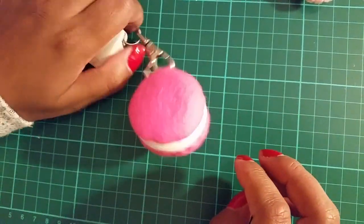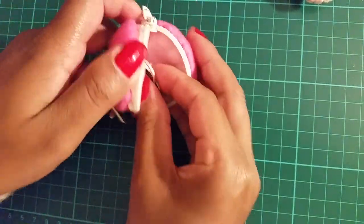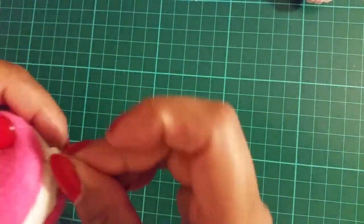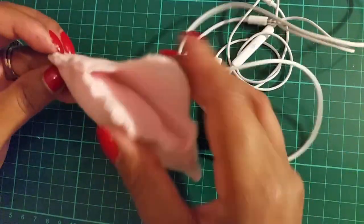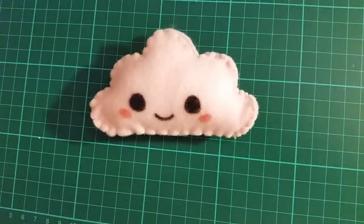Here are the finished pouches! They are so cute and you can play around with different colours and designs. If you like this DIY, subscribe to my channel and don't forget to click the bell button for notifications of when my next video will be posted.